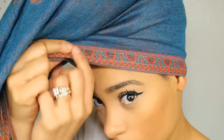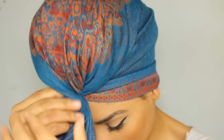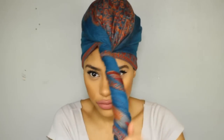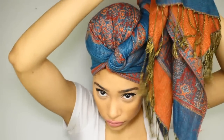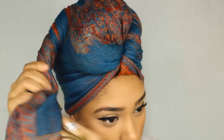Now you want to grip it in the front where your forehead is. This is just to keep it from unraveling because you're going to twist it to kind of lock it in. And you're just going to continue twisting it all the way until the end. As you're twisting it, you're going to wrap it around your bun. Just keep wrapping it and twisting it.